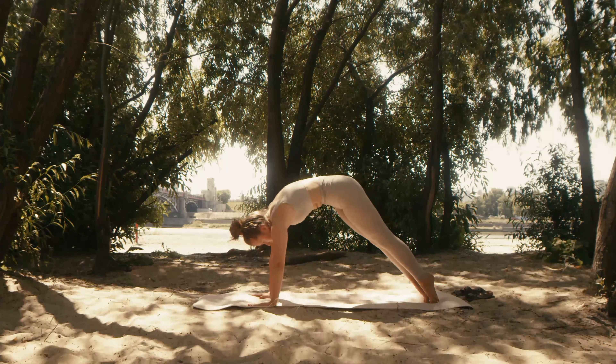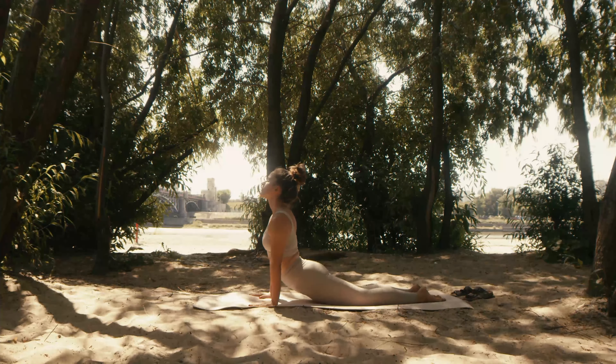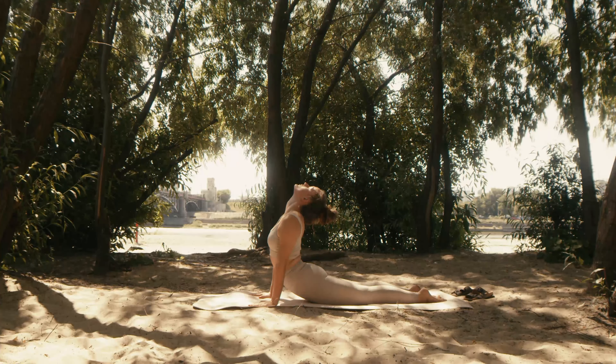Gratitude practice. Taking a moment for gratitude shifts your focus from the physical to the emotional and spiritual, enhancing overall well-being. It fosters a positive mindset and deepens your yoga practice.